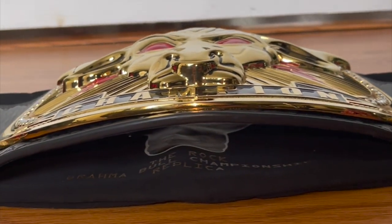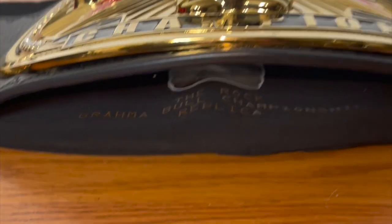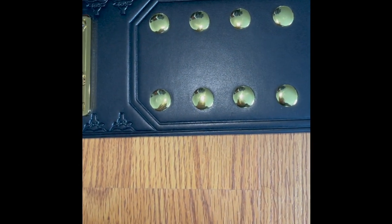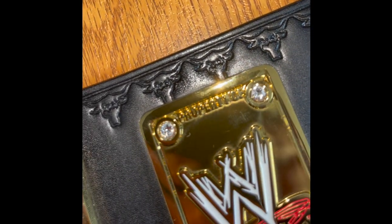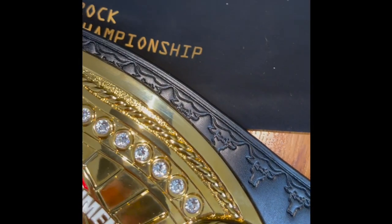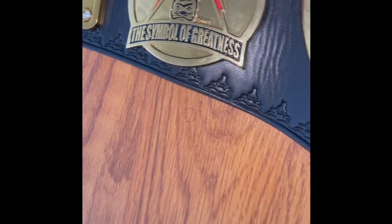WWE Shop did this belt great justice with the curve on the main plate — plenty of room underneath, giving you that championship feel when it's around your waist. Moving into the detailing of the strap, there's some cool custom Brahma Bull style stamping along the edge of the belt going all the way up to the top, very nicely spaced all across and down at the bottom as well.